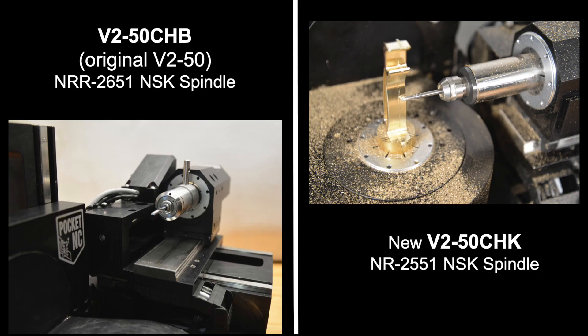The existing Pocket NC V250 is now called the V250CHB and the new option will be called the V250CHK. The name is based on the collet system.